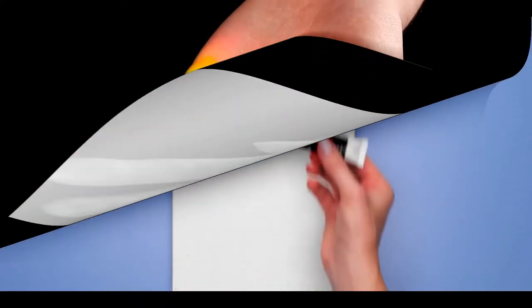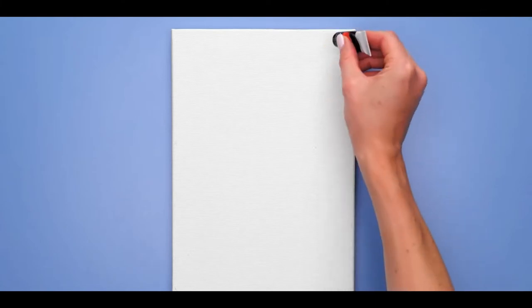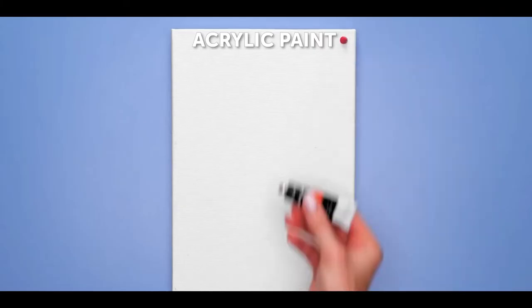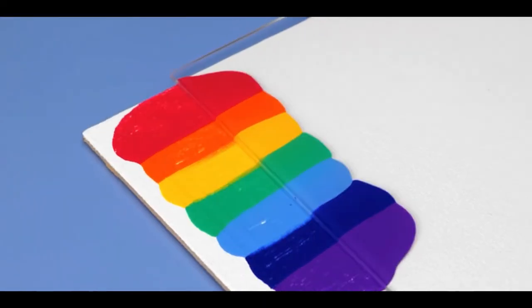Number 12, rainbow canvas. For this one, grab a sheet and drop some acrylic paint onto the canvas. Do all kinds of colors, and when you're finished, you can grab anything and spread the paint.